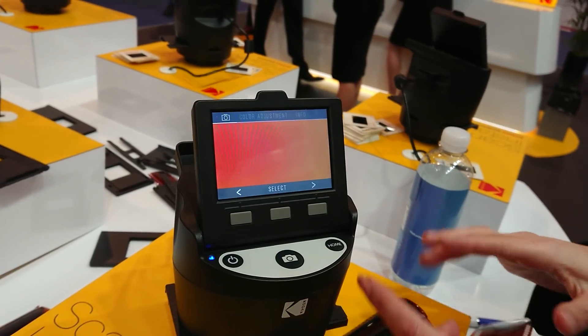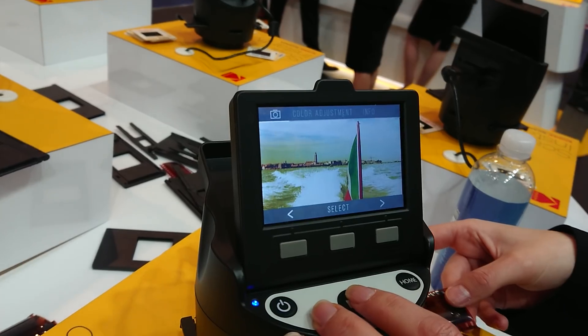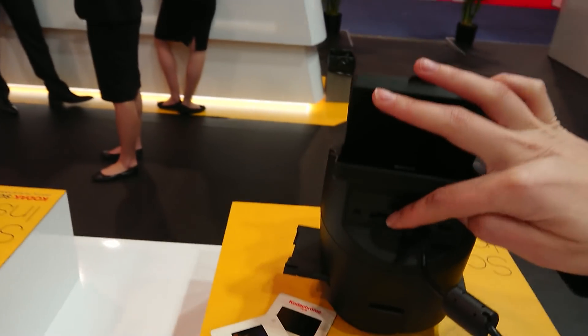Whenever you're ready, slide your film in here. It just shows up like that — you can see the picture. Saves it to your SD card, which is in the back.